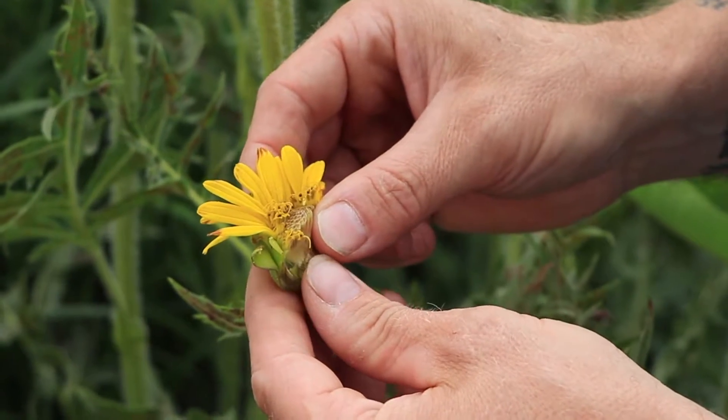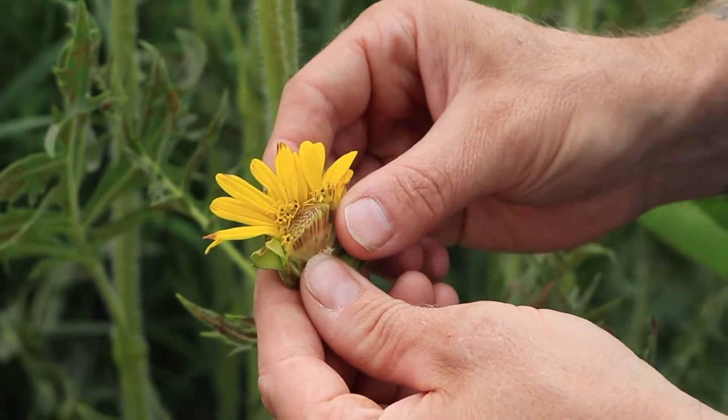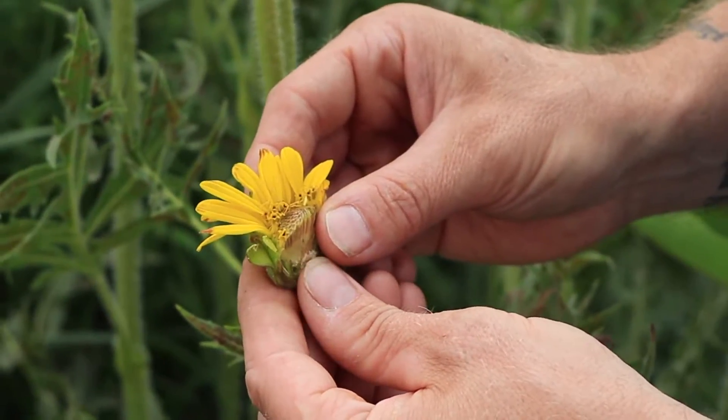Sometimes in composites there are only ray flowers, or there are only disc flowers. This is an example of a classic composite flower with both.